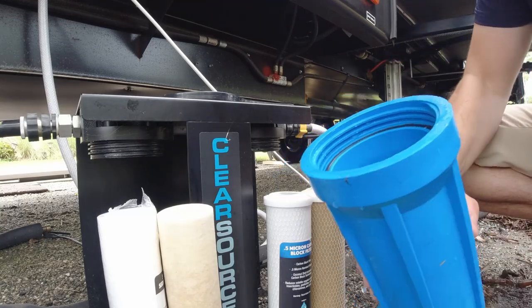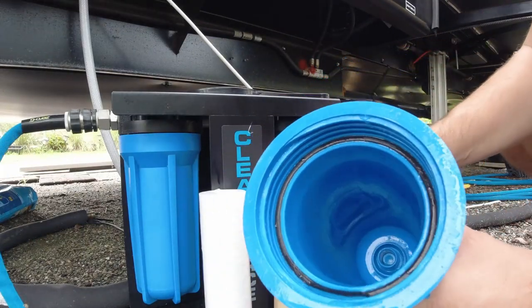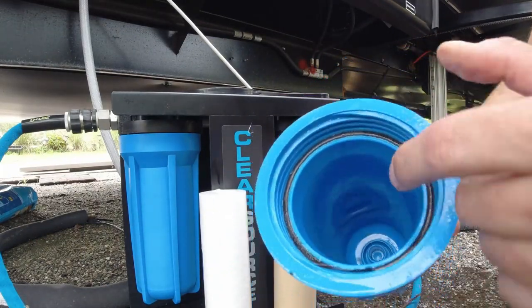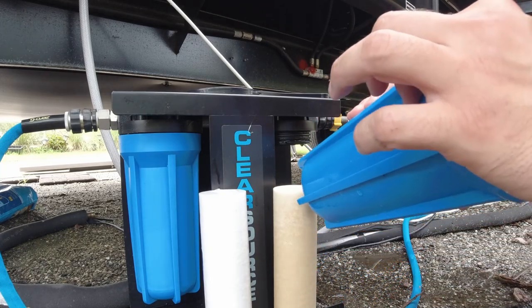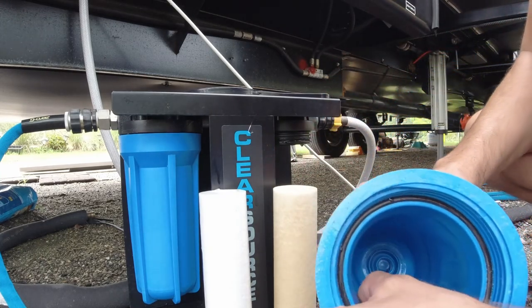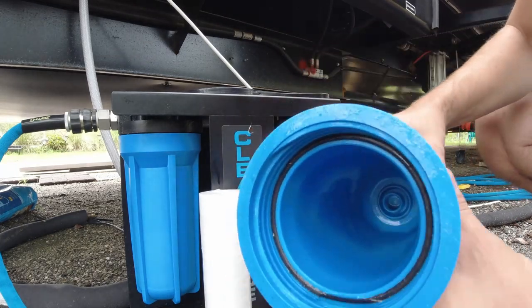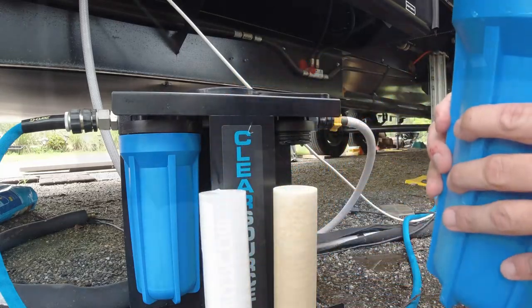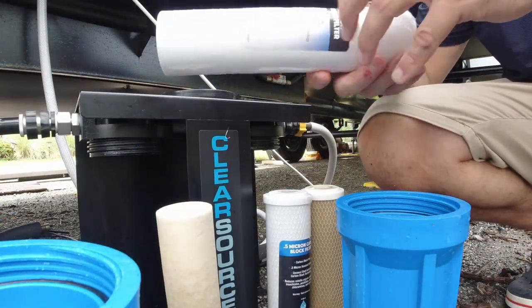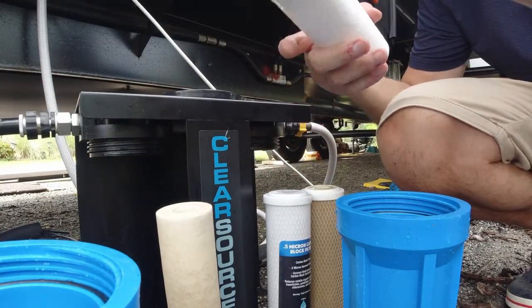While I have this open, I want you to take a look at how robust this is. These canisters are very heavy duty — if I had to guess, probably at least a quarter inch thick, maybe more. Up here it's probably three-eighths to half an inch thick, including the threads. These are substantial — very good quality. A quick rinse and I'm ready to get the new filters back in.